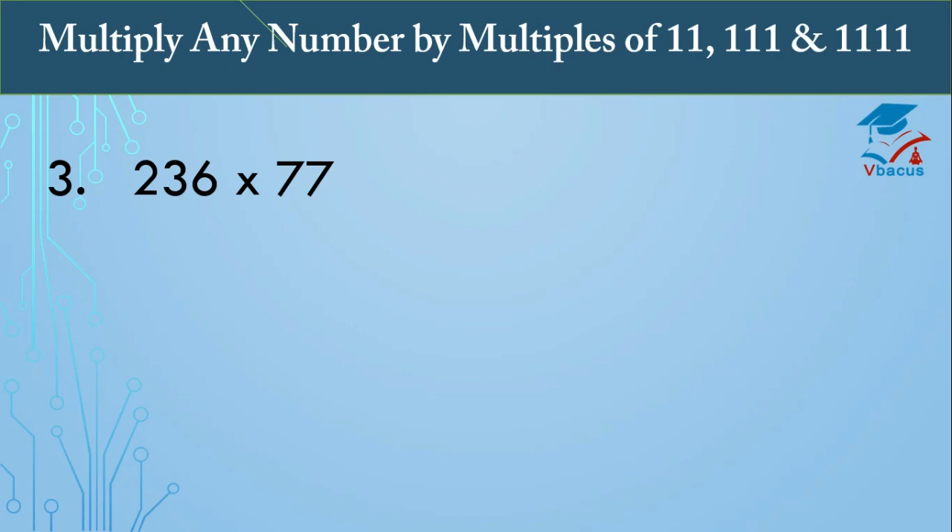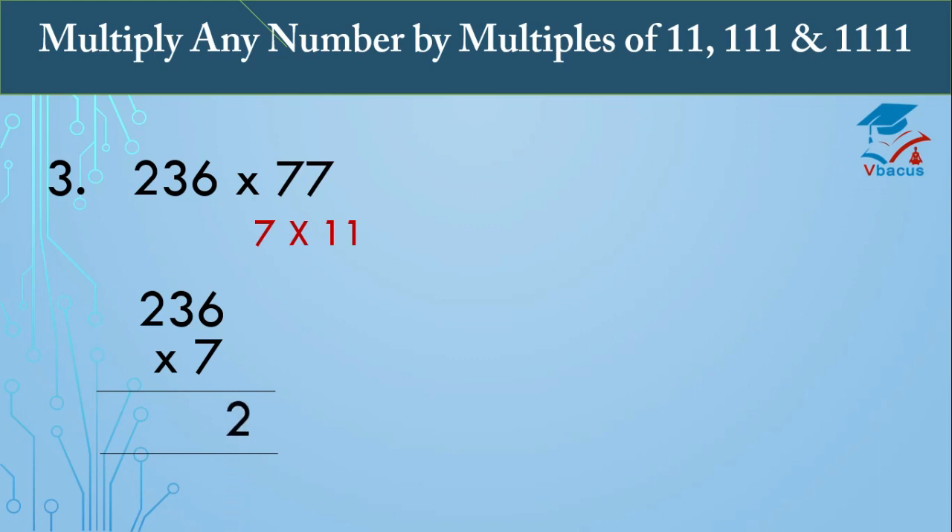Next sum: 236 times 77. Again, 77 is a multiple of 11, so we write it as 7 times 11. Multiply 236 by 7: 7 sixes are 42, carry 4; 7 threes are 21 plus 4 is 25, write 5 carry 2; 7 twos are 14 plus 2 is 16. So 236 times 7 equals 1652.